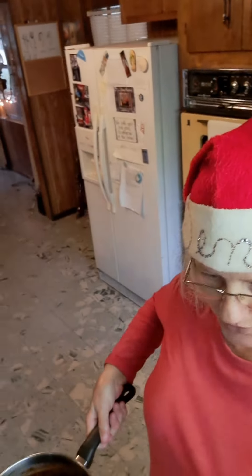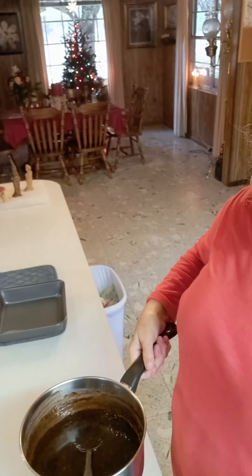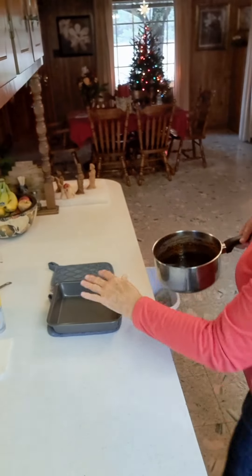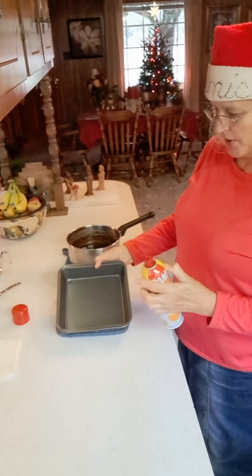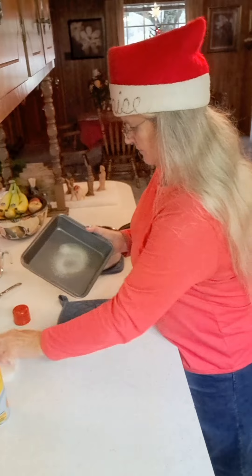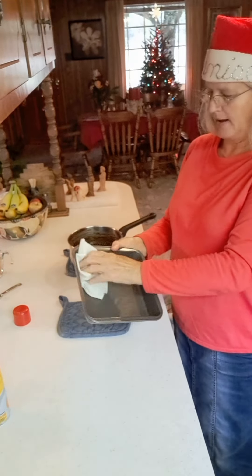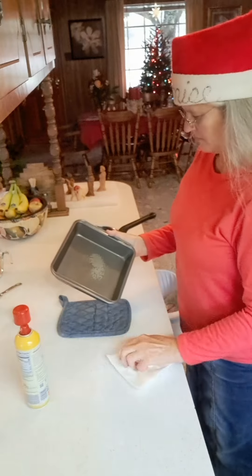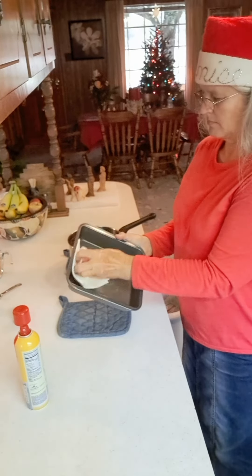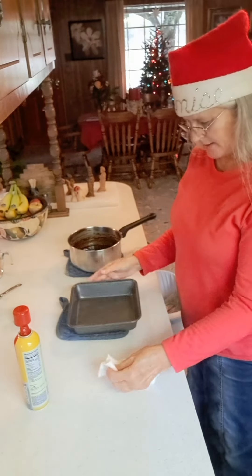We're going to move over to the counter — y'all come with me right this way. I've got stuff set up here. This is our pan that our candy will go in. Spray your pan with a little cooking spray, get a paper towel and just kind of spread it out so you have a light coating.